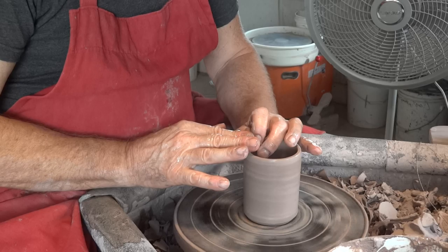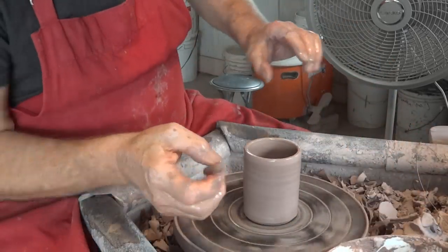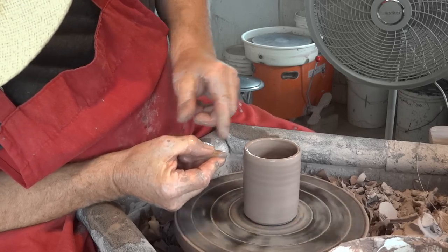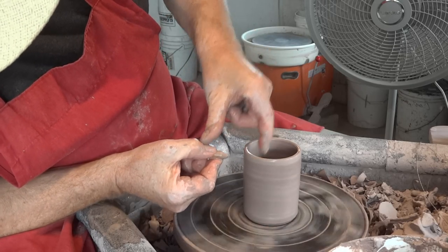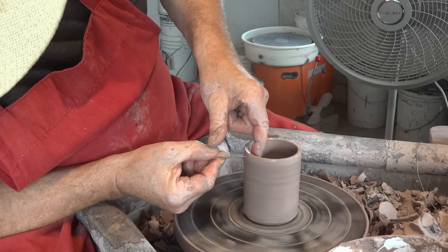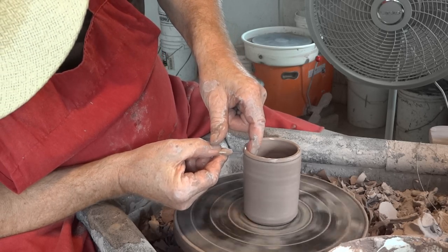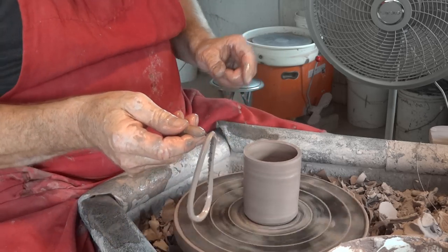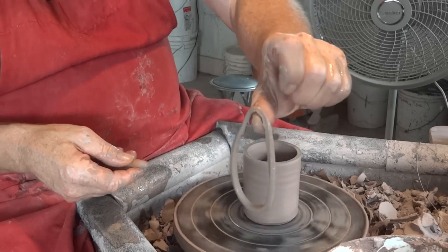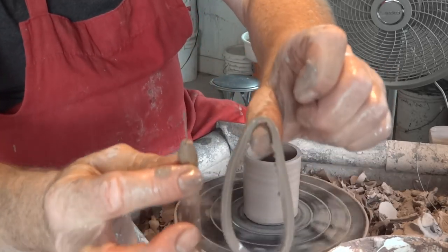Just tidying up the top there. And one last final time: rock steady, at an angle, finger inside, thumb bracing across — make your insertion, don't hesitate, keep it straight across like that. That's how to use one of these needle tools.